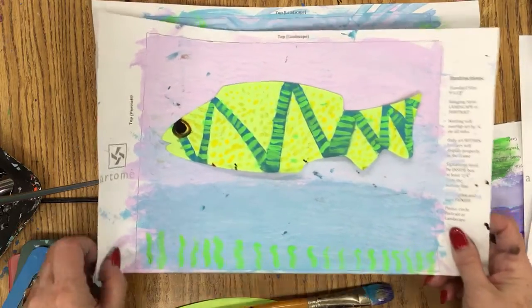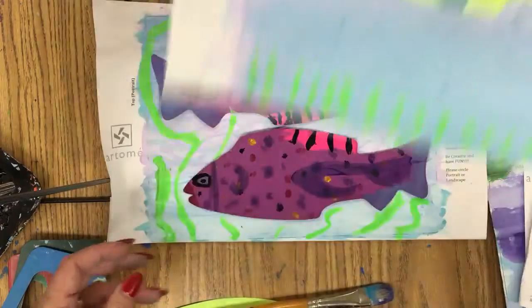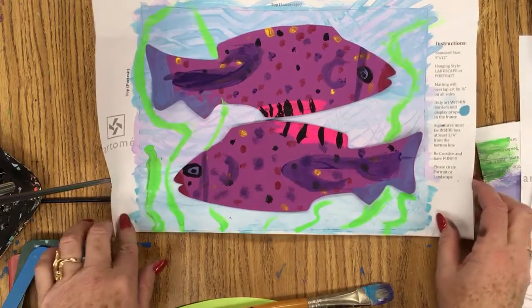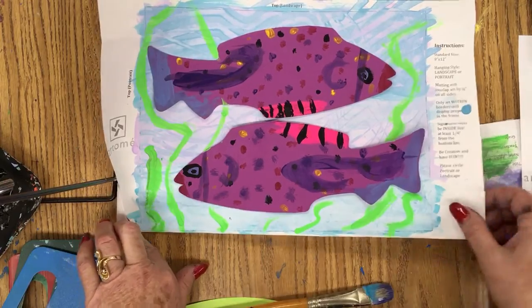I really wanted them to do two, but if they only had time for one fish, that was fine. I like the idea of the two fish so it looks like there's a school swimming by. But what we did was we used some printing techniques. I'm going to first show you how we painted the paper.